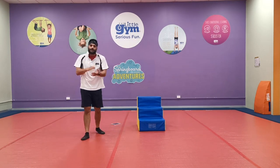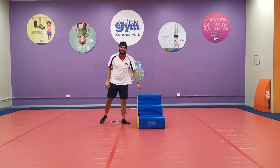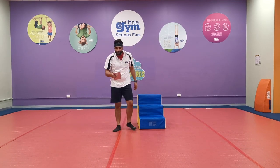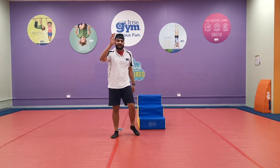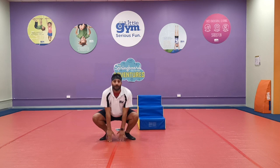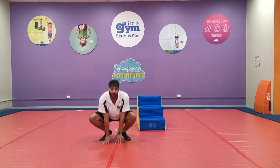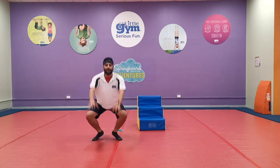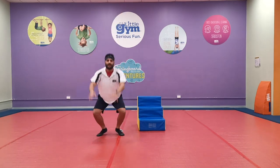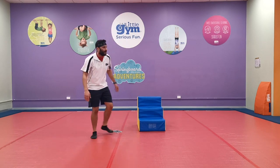What a big clap for you guys — you did great! Now we're going to do everything one more time. Who remembers what we did first? We're going to do ten froggy jumps! Up, down, up — one, two, three, four, five, six, seven, eight, nine, ten! Well done — my legs are like jelly!